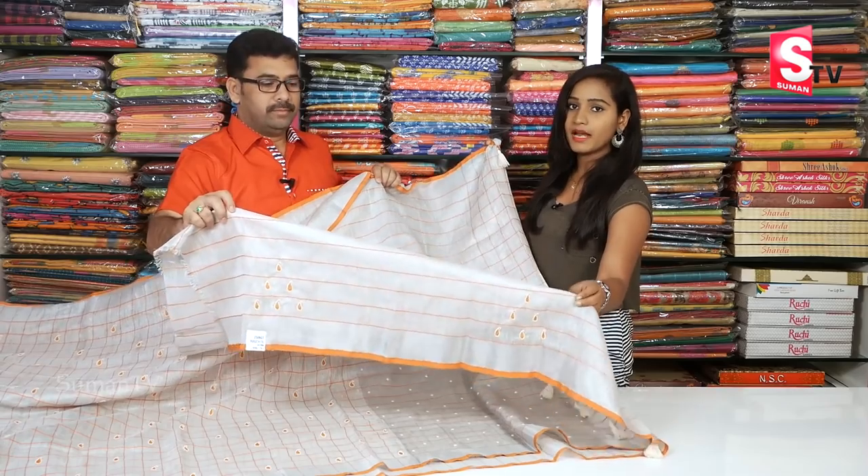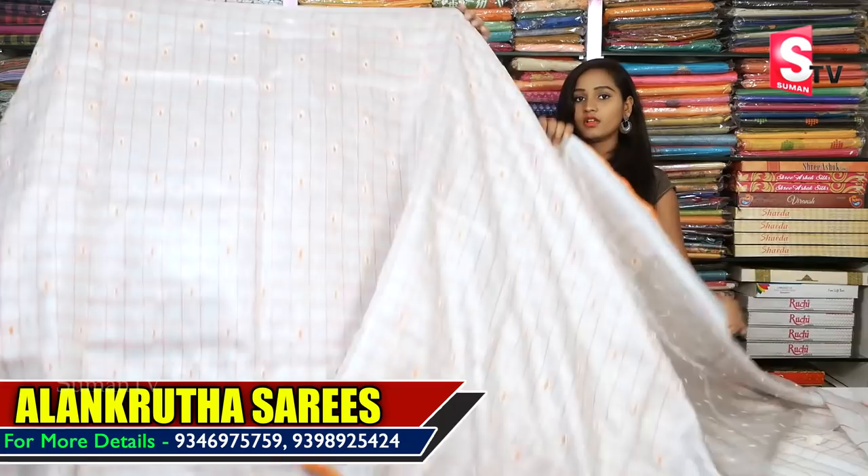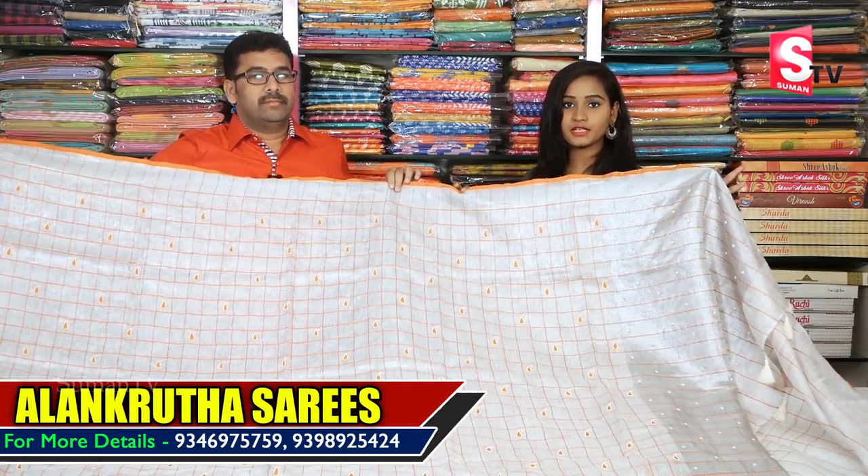We have a lot of different products. How much does it cost? This saree costs 3,200 rupees. We will provide all the prices for these items.